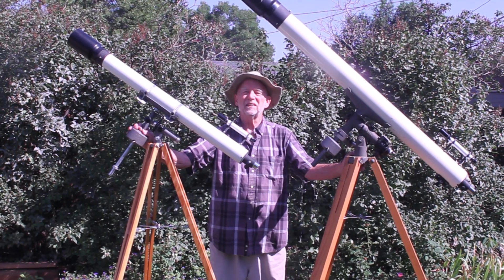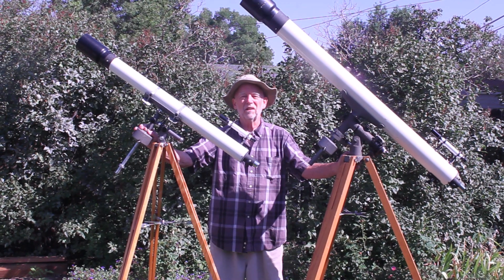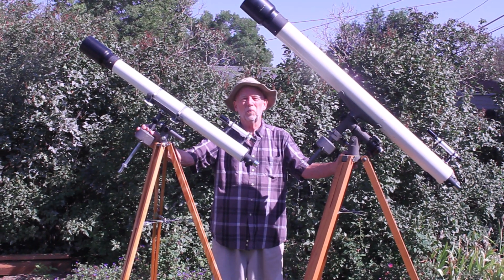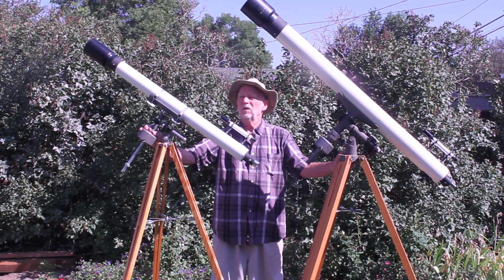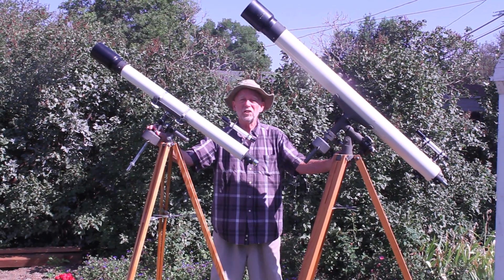Hi, my name is Dave. Today we're going to look at a classic Edmund 3-inch refractor, F-15. Beautiful scope, superb optics. We're going to compare that with its bigger sibling, the Edmund 4-inch.